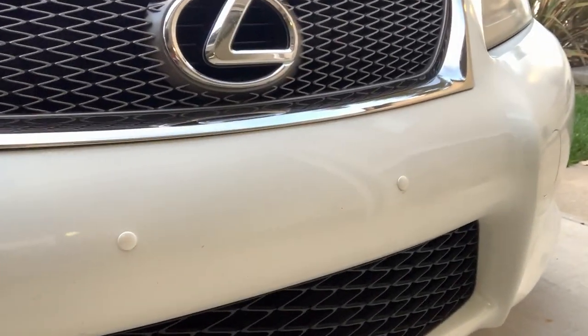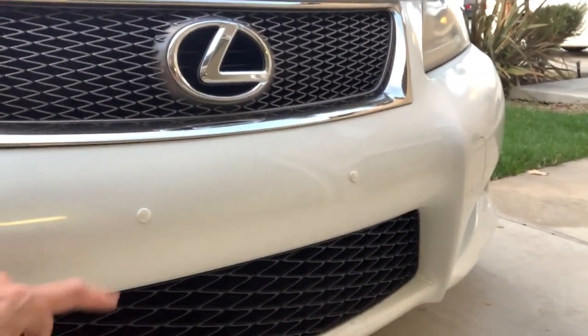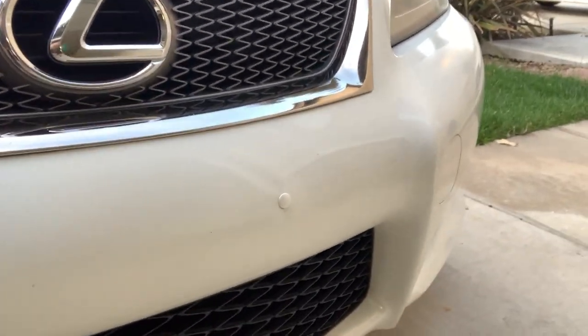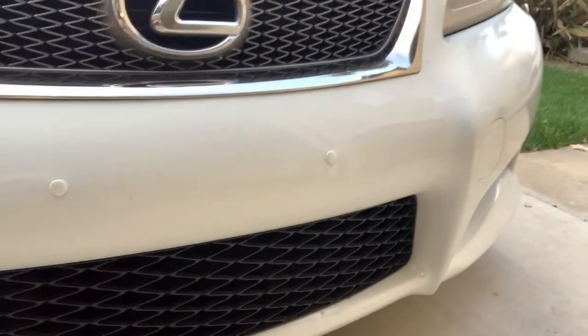They're called bumper plugs. You can get them at bumperplugs.com. They weren't too expensive, and they color match to pretty much every color that's out there on most cars. I have the starfire pearl, and I think it's a three-layer paint.